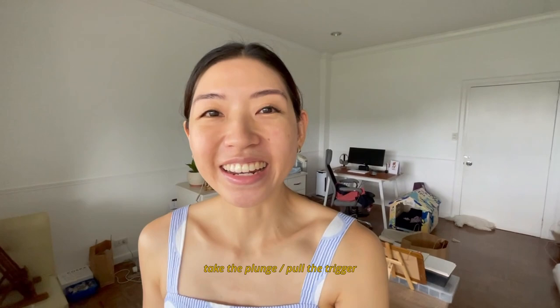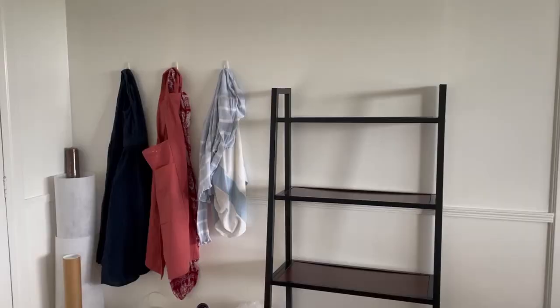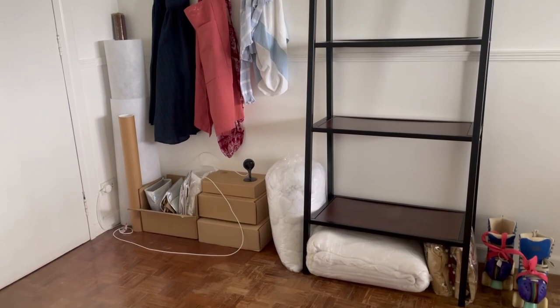I've been wanting to do a little bit of a studio refresh and I've decided to just pull the plunge and get on with it. The first thing I did was clear out this wall over here, which I've always had problems with because it's such an awkward wall — the door to the studio swings open and hits whatever I put there, so it's ended up being a dead space storage corner that's always a mess.